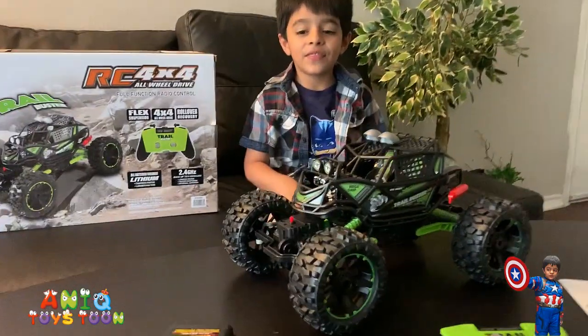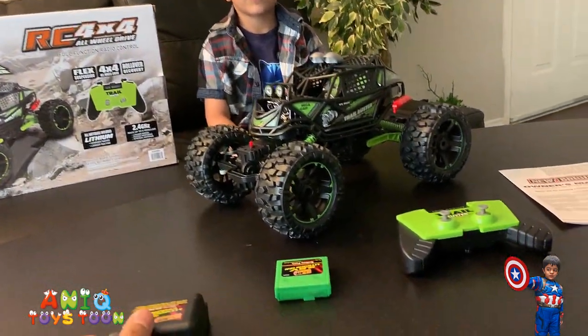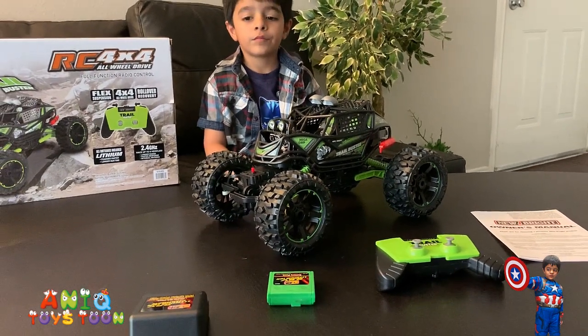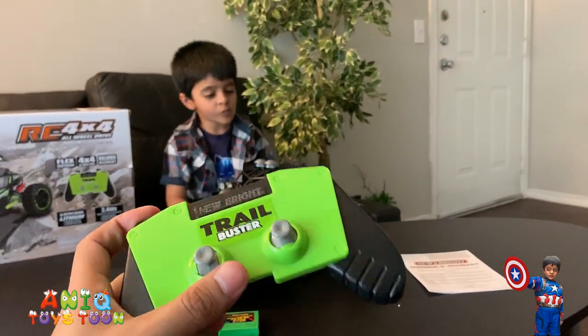What you get with this is basically this charging box, and then you have this charger for the monster truck that goes inside it. And then you get this really nice remote control which you use to control the monster truck.